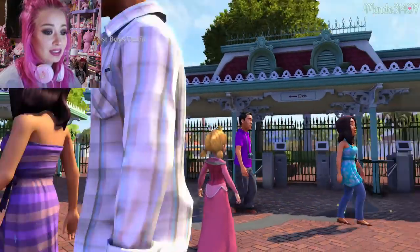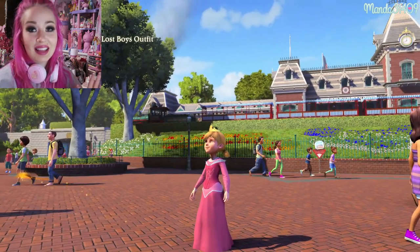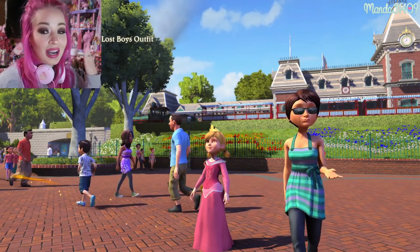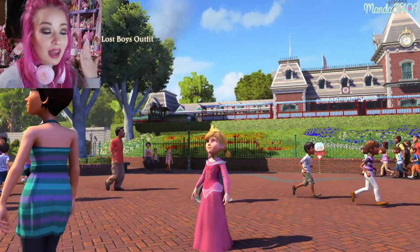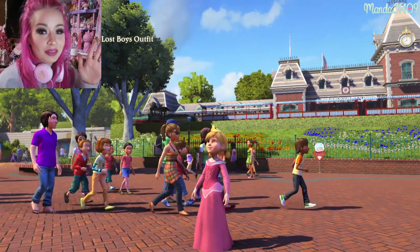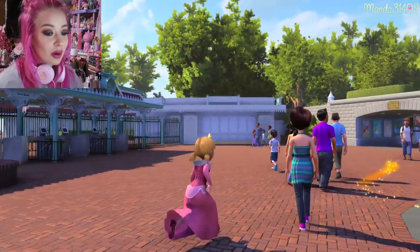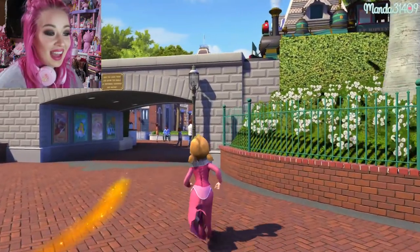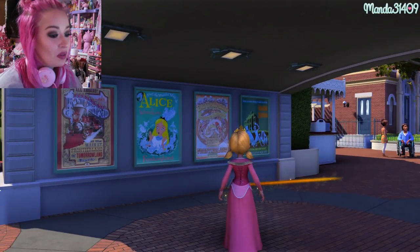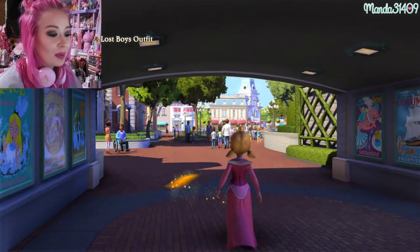It starts you right at the front gates and it is freaking amazing — this game is beautifully done, it looks exactly like the park. 99.9% of the reason I purchased this game was so I could walk around the park virtually without physically going to Disneyland, because you know it costs quite a bit to travel. I got this game so I could basically just run around the park whenever I wanted without spending thousands of dollars.